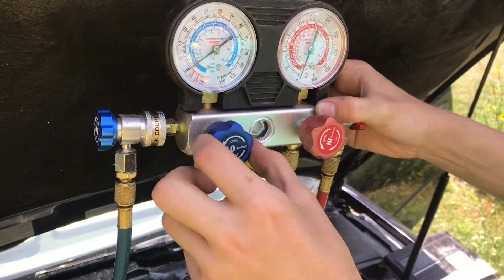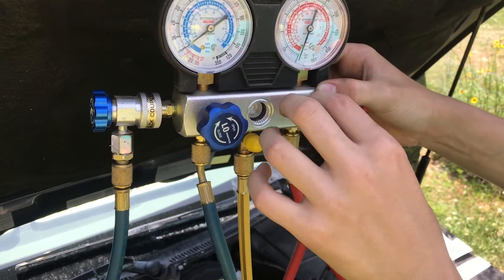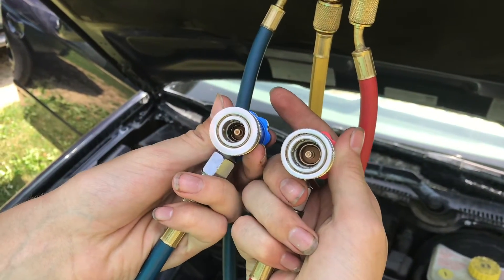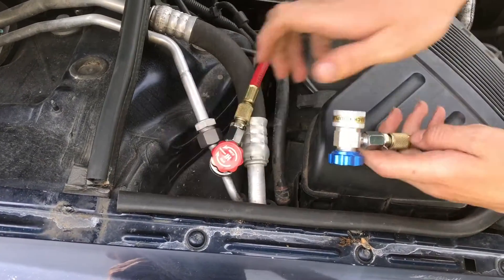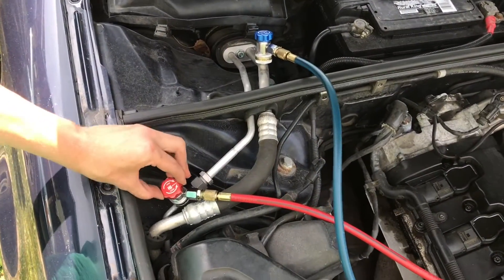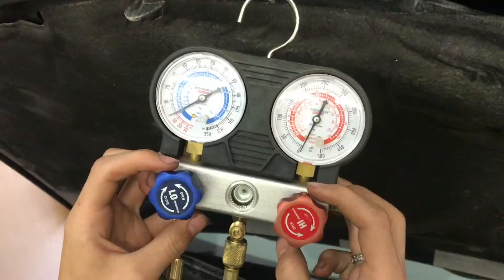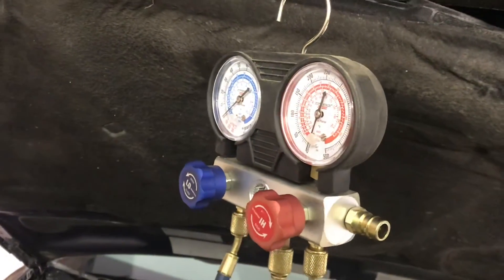We're going to go ahead and hook up the gauge. Make sure these are closed but not too tight — just two fingers to tighten them up, same thing on the connectors. The high and low connectors are completely different sizes so there's no way you can mix them up. With everything closed up we can hook up the high side here and the low side up here. We're going to open up the system by turning on the high and the low. With both of these open there is no activity at all because this system is completely drained.